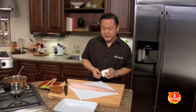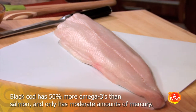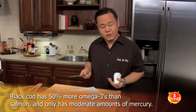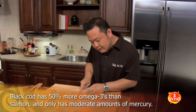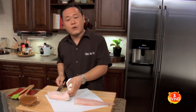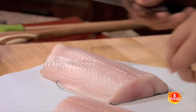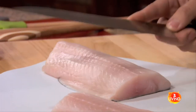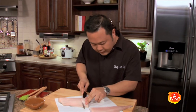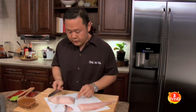I've got some black cod here. You might see it on your shelves as sablefish also. The fishmonger is always gonna give you that choice — which piece would you like? As an informed person, as a really good cook, you're gonna say I want that top piece. So he's gonna cut that off and then give you this front piece. This is the piece you absolutely want every single time.